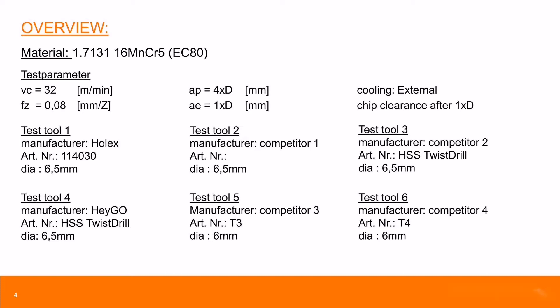From the overview, we can see the material and the test parameters. It's a very soft material and the feed is very small.